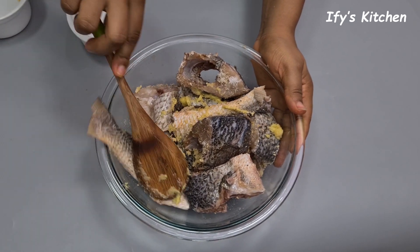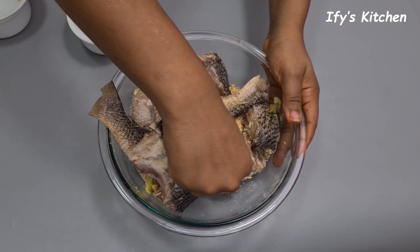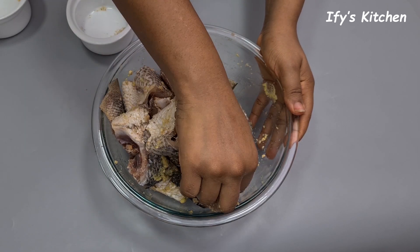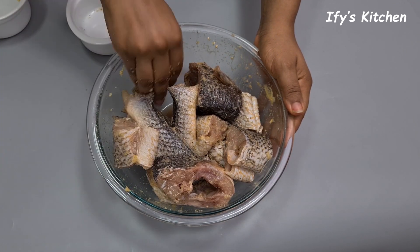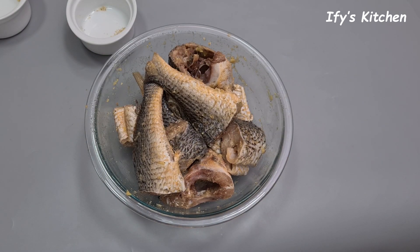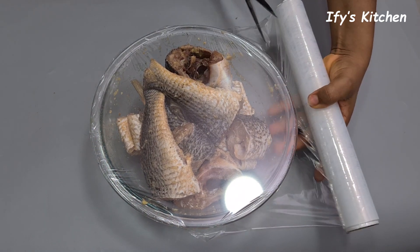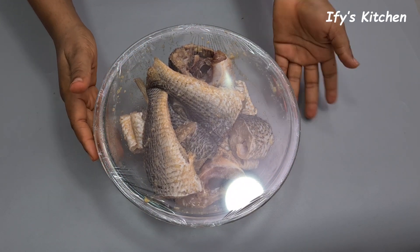I'm going to ditch the wooden spoon and use my hands to ensure the spices coat every part of the fish. This is the first step to making great-tasting fish. Once all the fish are nicely coated, I'll take a cling film or plastic wrap, cover the fish, and allow it to marinate for a minimum of two hours. You can do overnight — as long as you have the time. Just cover it and put it in your fridge or on the countertop to marinate.